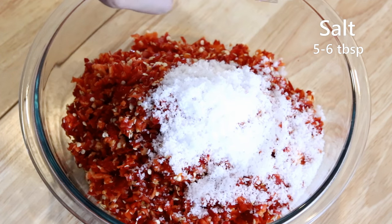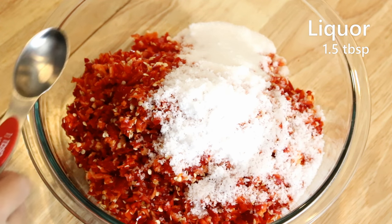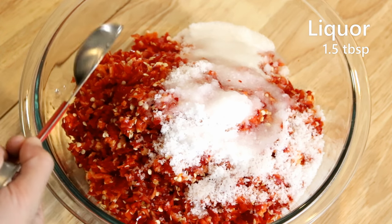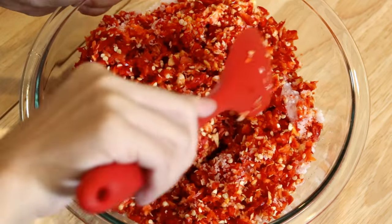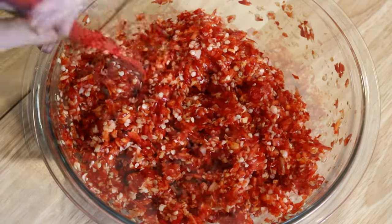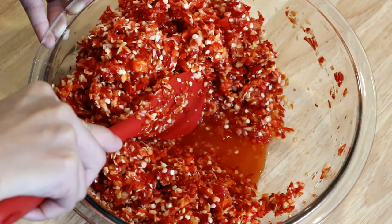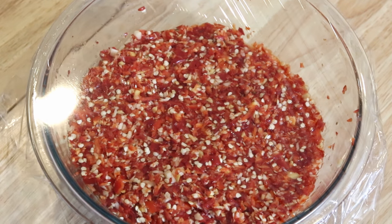Next we'll add the seasonings — super simple: five to six tablespoons of salt, three tablespoons of sugar, and one and a half tablespoons of high-alcohol-content liquor. Any brand or type with alcohol content above 30% will work; it acts as a bacteria inhibitor. If you can't use alcohol, you can use the same amount of lemon juice. Mix well until you can see the bottom of the bowl starting to appear — some liquid will form.